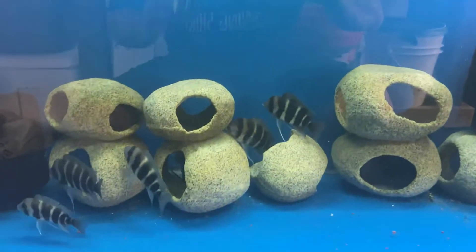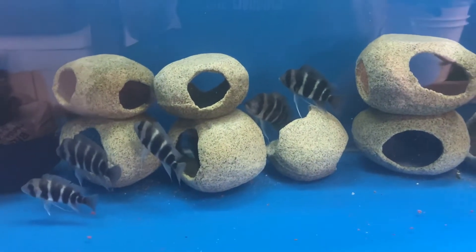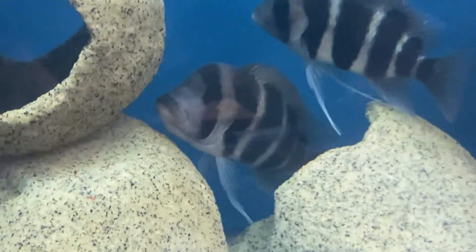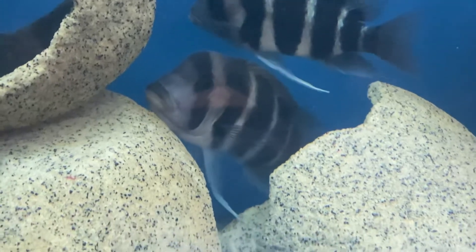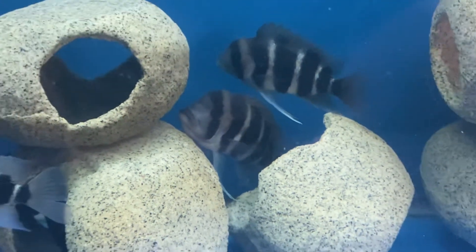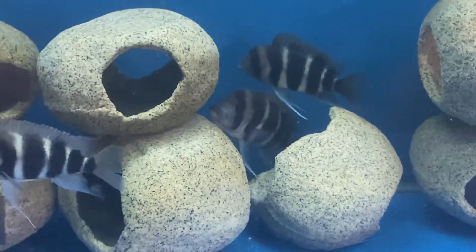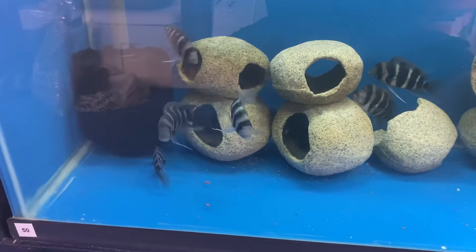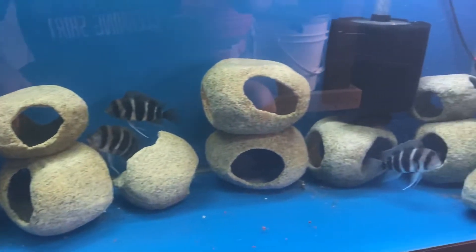Down here, these are my six-stripe Frontosas. Take a look there — she's got a mouthful. She's not ready though. I can tell it's at least another week. That mouth has to bulge down just a little farther.